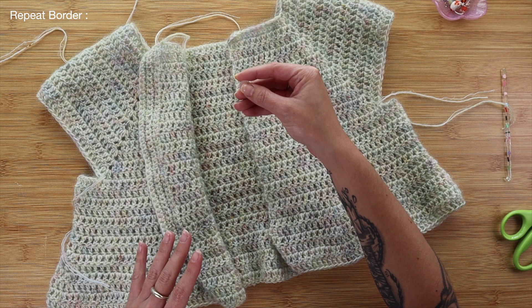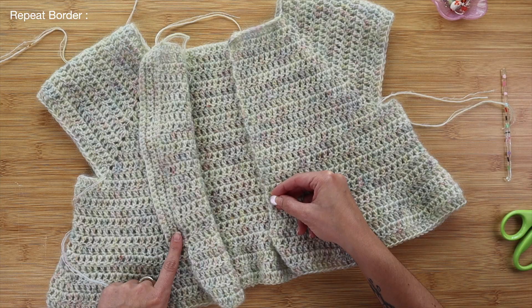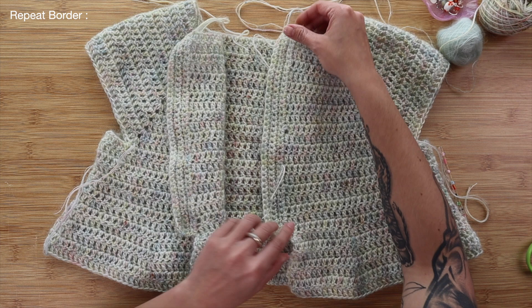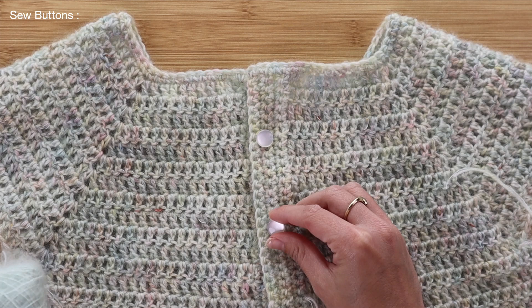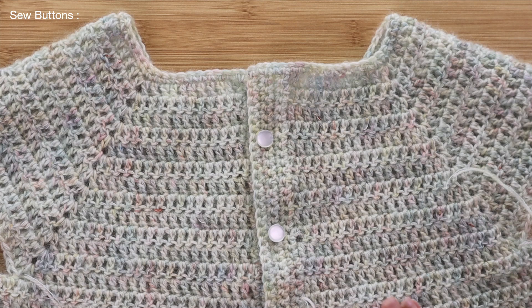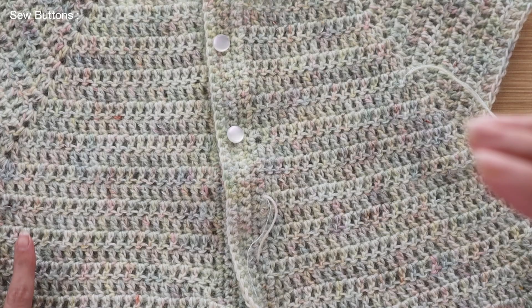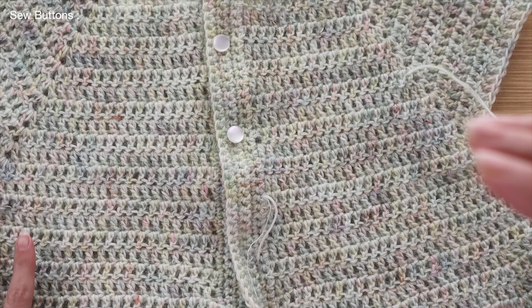On the second border edge, we are not adding chain one sections since our buttonholes are already on the first side — simply work five regular rows of single crochet without any chain one spots. At the very end, I hand sew the little buttons into place wherever I have a corresponding chain one buttonhole. I have officially finished both the left and right side border collars. I use leftover mohair to sew on the buttons, then weave in all the ends throughout the project to prevent unraveling. And at that point, your cardigan is complete.